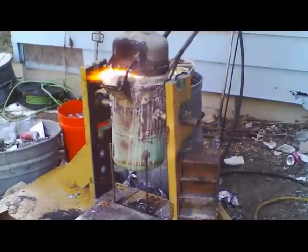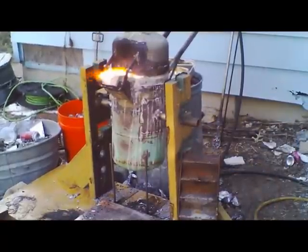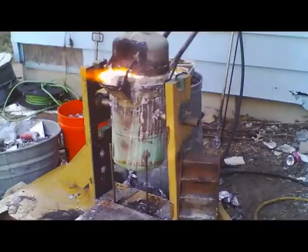I'll probably use that whole red bucket and more, including the ingots I've already thrown in. This furnace, being the size it is, will take two to two and a half hours from preheat to pouring the mold, so we've got a good hour and 45 minutes yet to go.